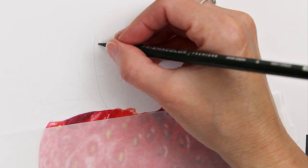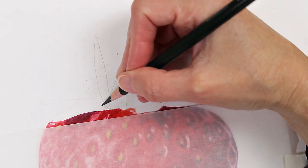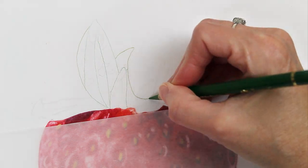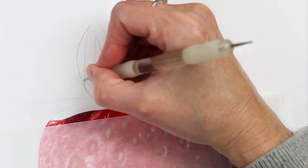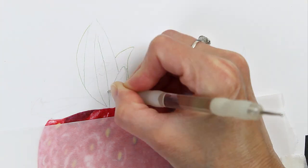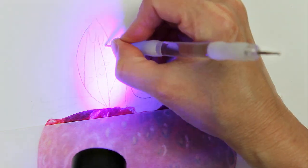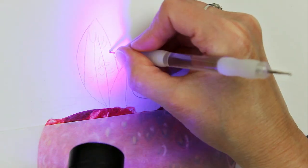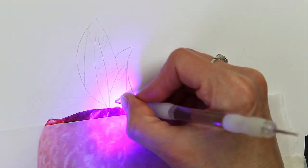And now I am on to the leaves. You can see where I've already traced the outline and I can just go back over those. There's my stylus again, and I'm going to use that even more in the leaves just to indent the paper where I want the veins to be. There were also some little fuzzy hairs around the edges of some of these leaves, so I made sure to get those in, and then I'm using that blacklight flashlight once again.